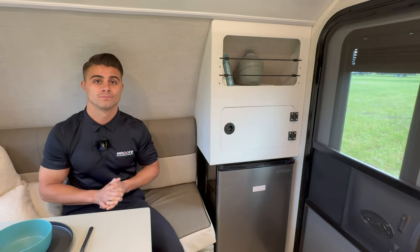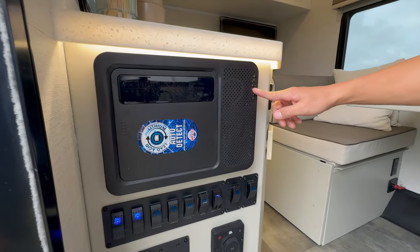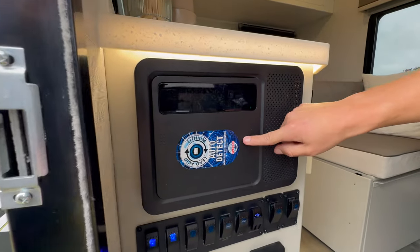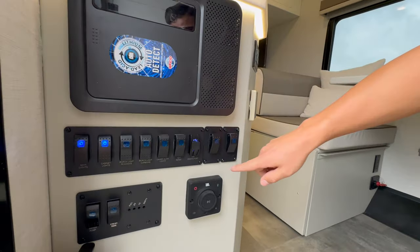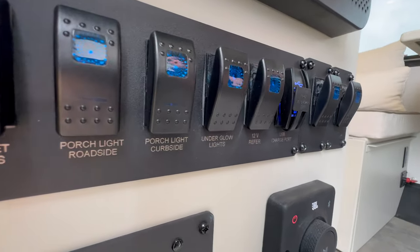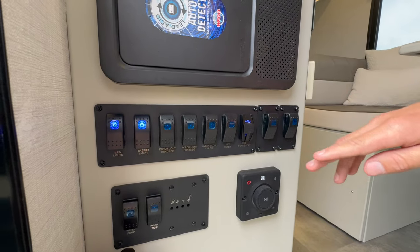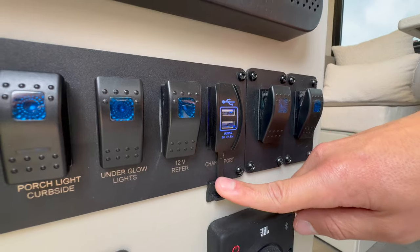Coming down to your control panel: the converter gives you 12-volt power when plugged into shore power. Opening it up, you'll see your 120-volt breakers and 12-volt fuses. The auto-detect feature on the front means whether you have an AGM or lithium battery, there's no manual switchover — it already auto-detects that. Down to the smallest details, you'll notice the attention to detail with nice aluminum bezels housing all the high-end switches: main lights, cabinet lights, roadside and curbside porch lights, underglows, 12-volt power, and a fast-charge dual USB charger to charge your phones.